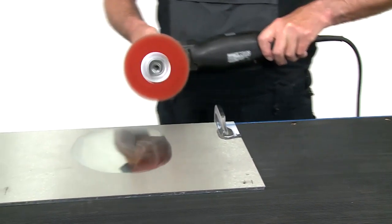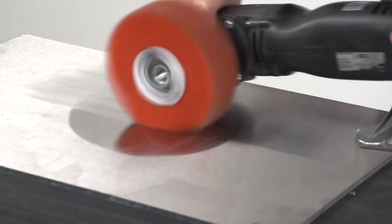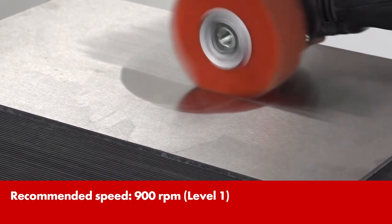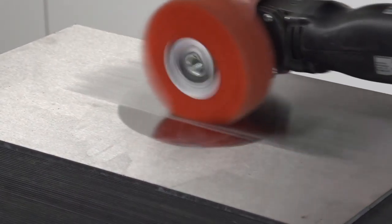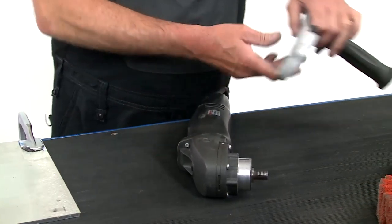Then work on the finish of the polished area using the electrical polisher and the folded sanding fleece ring. Work with increased pressure. With the included handle, the polisher becomes a satin finish machine.